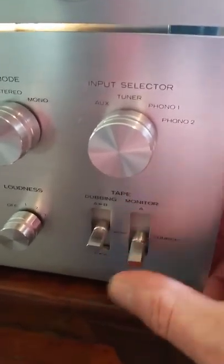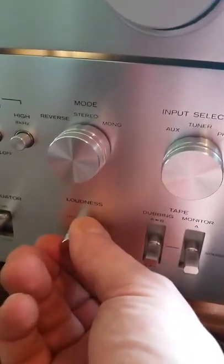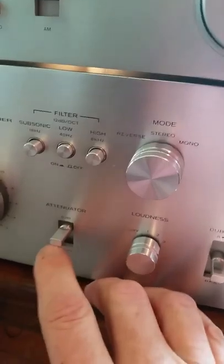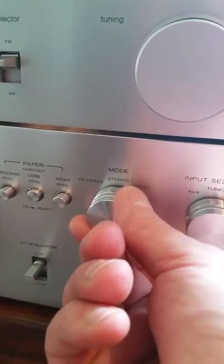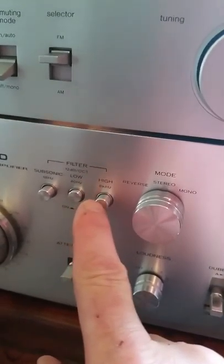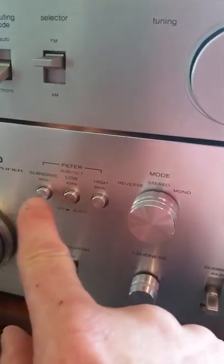You've got your input selector — AUX, tuner, phono one, phono two. You get your dubbing switches for your tape decks, and you've got a stepped loudness switch and an attenuator to cut the decibels.